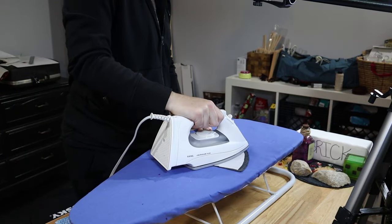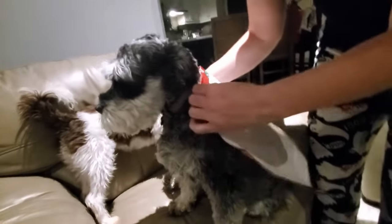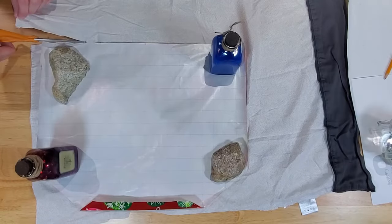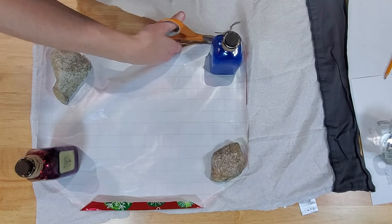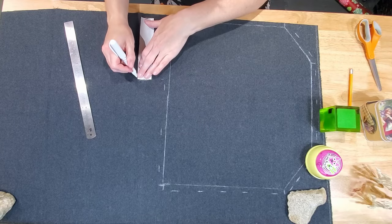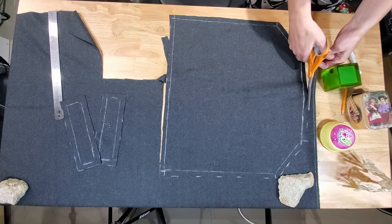I made a mock-up of the cloak using an old pillowcase to see if my measurements would fit Nitro. When I put it on him it was a little small, so I went back and made another template that was just a little bit longer and wider. I cut that out of the pillowcase fabric and made another mock-up of that sizing. Once I was happy with the fit, I traced the template onto the wool fabric and cut those pieces out as well.